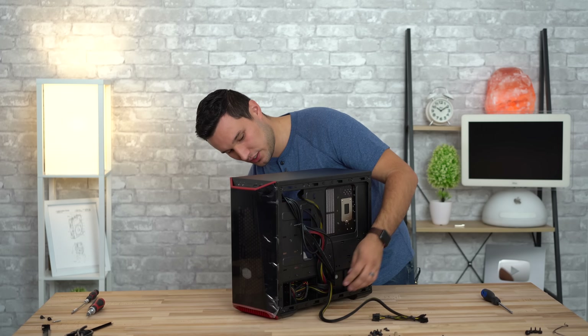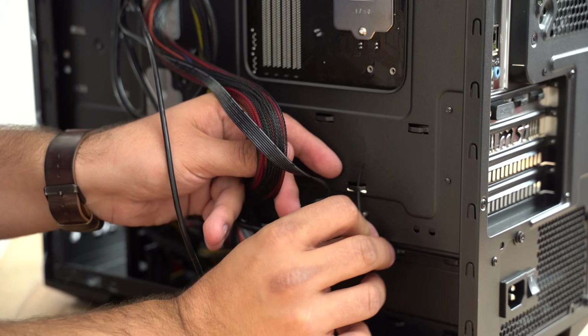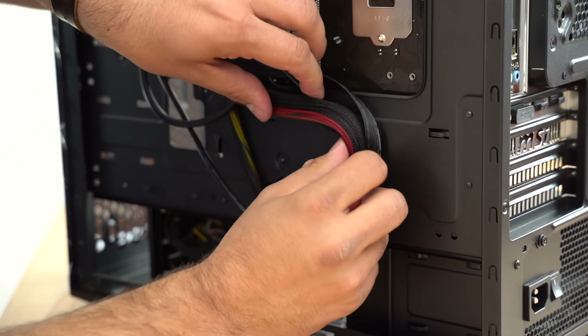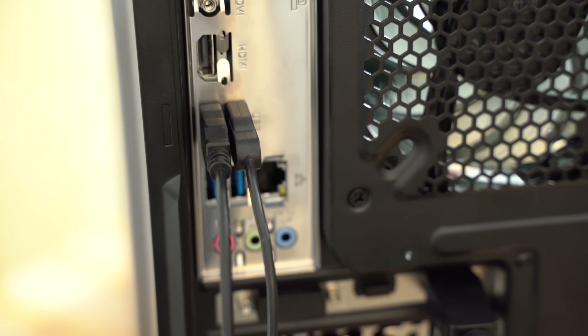Tuck back in all the extra cables and lastly spend a little bit of time doing some cable management. Pull out any power cables you didn't use, pull out excess slack in the other cables to make it look nicer. You can use the included zip ties and tie everything to the included cable management slots, then put the side panels back on.